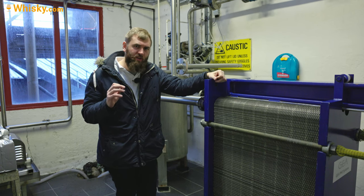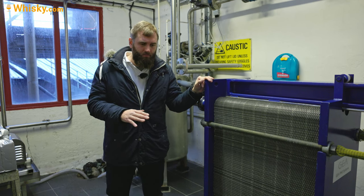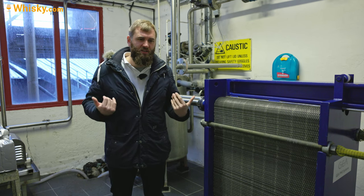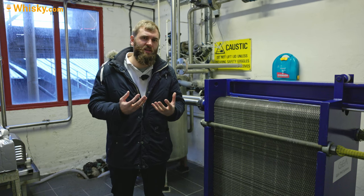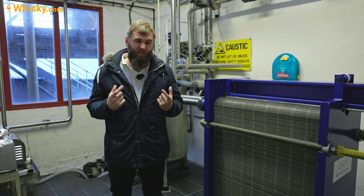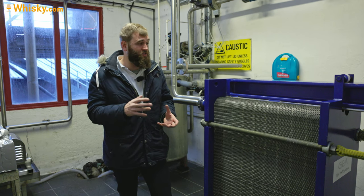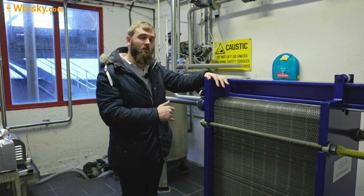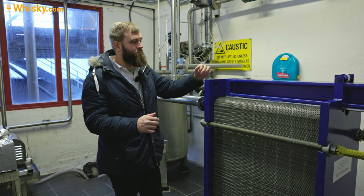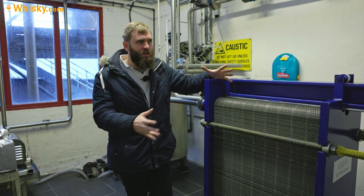The exact target temperature depends on what distillery you have. If you have stainless steel washbacks, you don't need to cool it down as much, because stainless steel radiates heat off much more quickly — so the wash that's fermenting and producing heat doesn't raise its temperature as fast. If you have a wooden washback, it's very thick and insulates really well, so the heat can't radiate off. That means you end up with higher temperatures, so you need to go lower with the infill temperature — either running the heat exchanger slower or using a bigger heat exchanger.